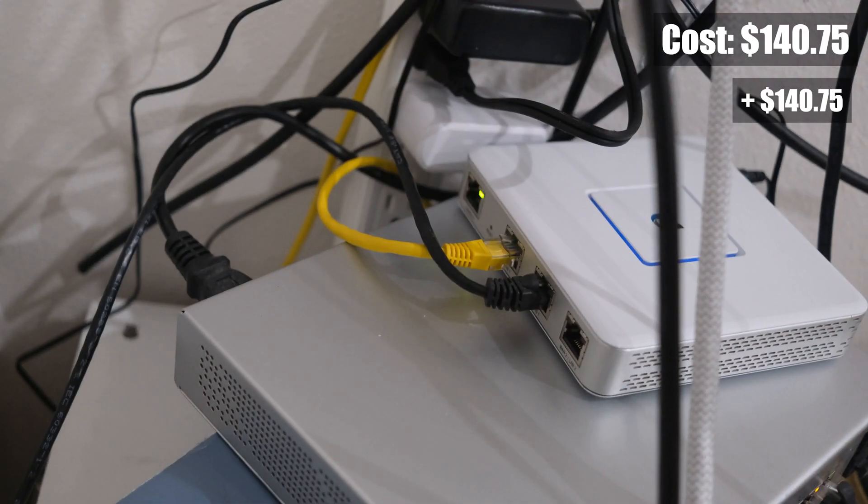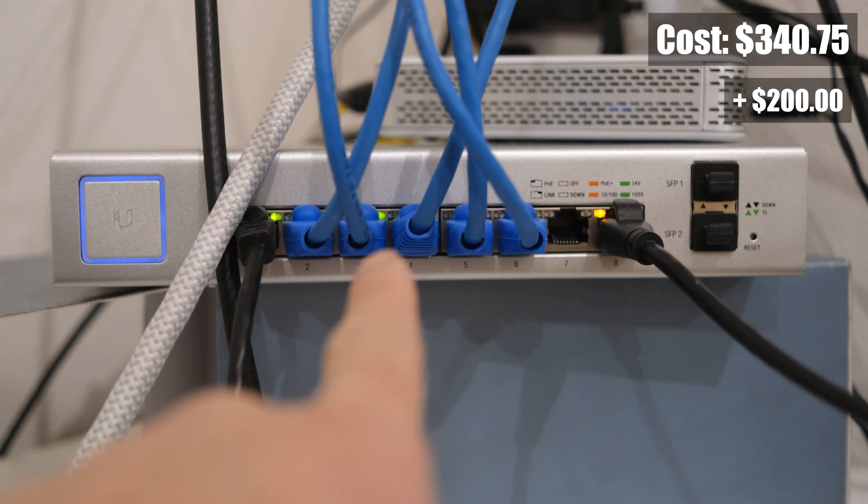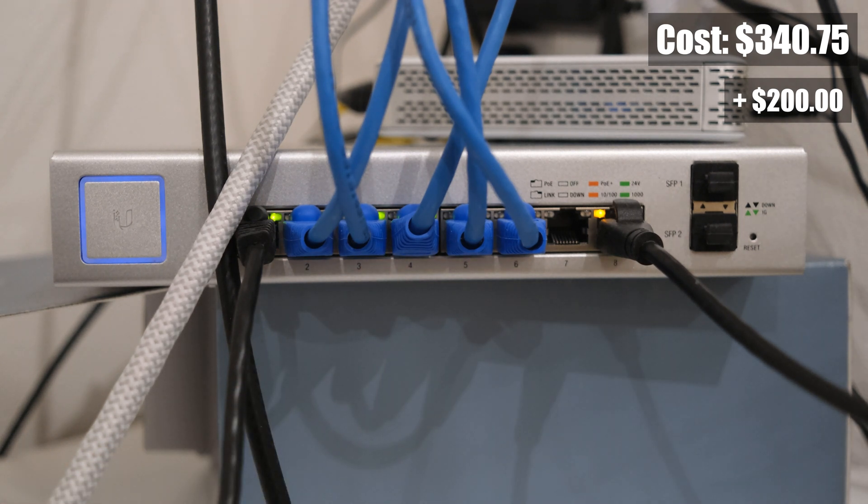After the modem, the network traffic flows through Ubiquiti's UniFi Security Gateway. This is a device that provides firewall protection and other security features. The security gateway is connected to an 8-port UniFi Power over Ethernet, or PoE, switch. This provides power and network connectivity. PoE allows the switch to power certain devices and provide ethernet at the same time, including my wireless access points and security cameras, eliminating the need for a separate power supply.